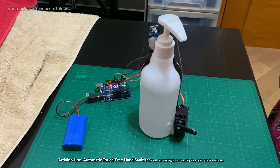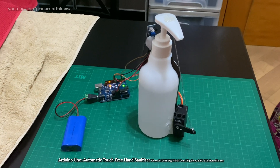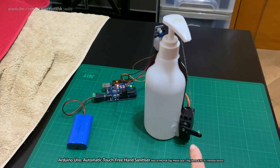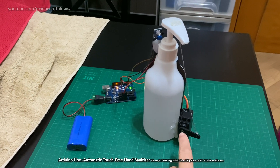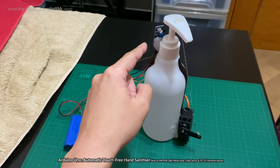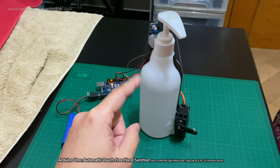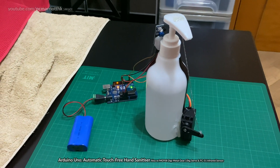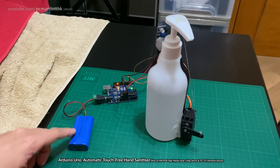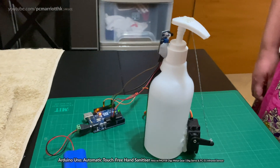Hey guys, this is a project I've been working on for quite some time now. This is an automatic hand sanitizer using an Arduino UNO board and a 15 kg torque servo. We also have an FC51 infrared sensor and the hand sanitizer bottle itself. We are using a 7.4 volt battery to power the whole thing up, and this is kind of how it looks.